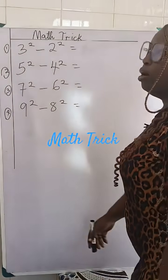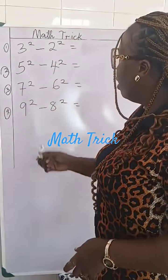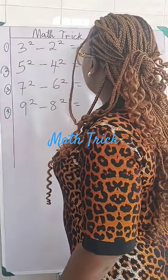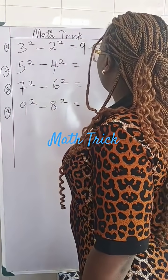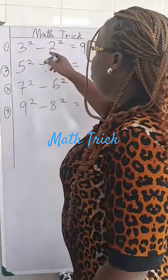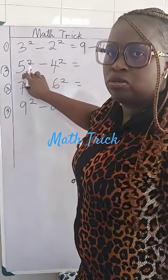Let's look at this metric on the board to solve it with a shorter route. We have three squared minus two squared. The longer route: three squared is nine, minus two squared is four, giving us five. But the shorter route we're learning today, we just do three plus two, which gives us five. And that's the answer.